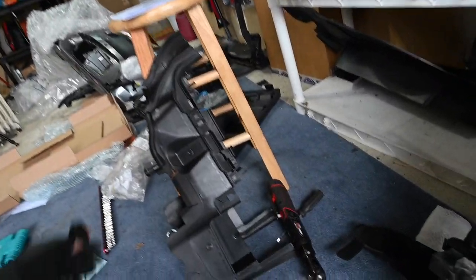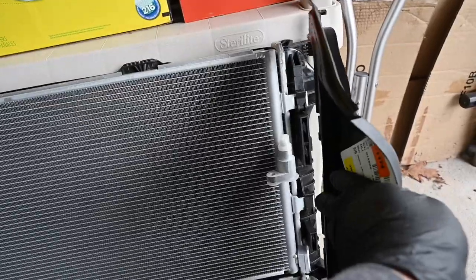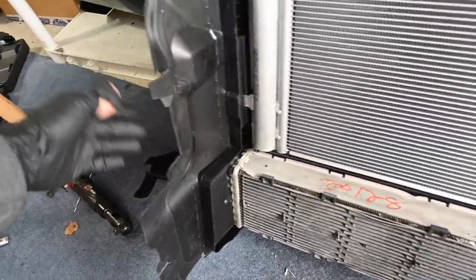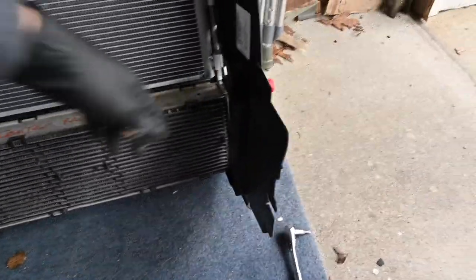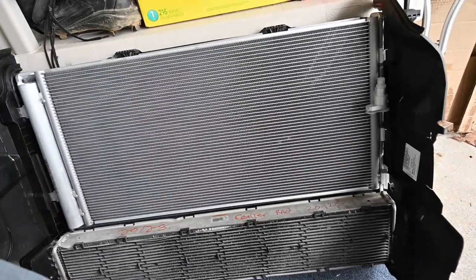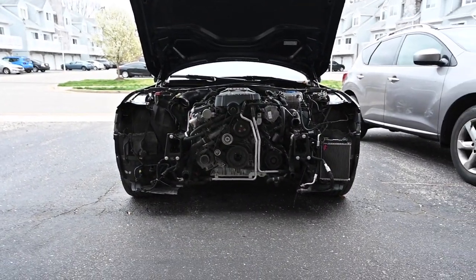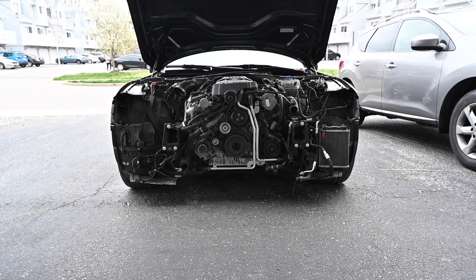The next thing we're going to do is install these air baffles — I guess they just channel the air right in. These should slide right into here. So to show you guys the completed product: these air baffles channel the air right into all the radiators and the AC condenser. We've got room for the AC hose, and this whole assembly is then going to be installed right onto the car.